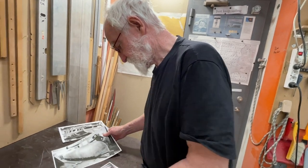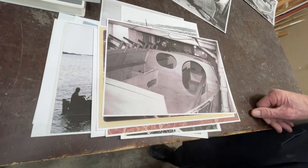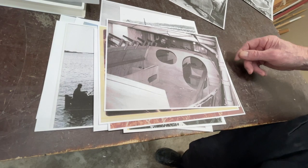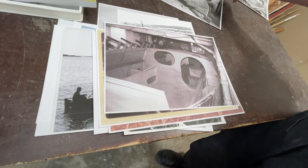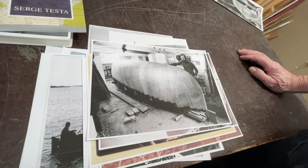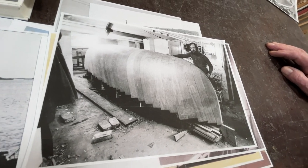This boat I built in my mother's basement. Here it is, and it was quite good — it was cold-molded. Here's the door it had to go out through, and here is me with the boat. I built several cold-molded boats over the years.